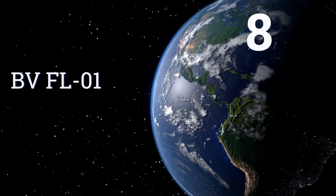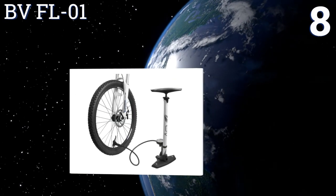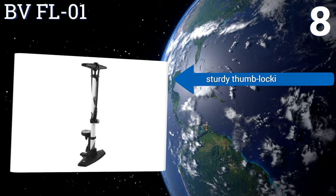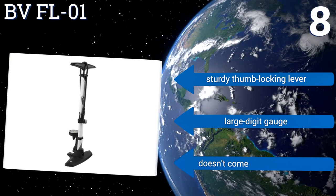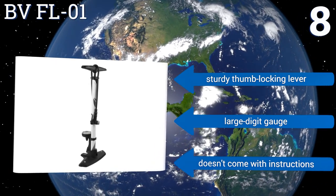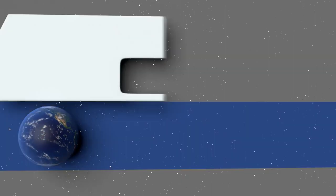The Schwinn 5-in-1 feels very well built and makes inflation easy, but the gauge is a few PSI off. Coming in at number eight on our list, the BV FL01 is available in yellow or white and stands at 24 inches tall, which is a good compromise between being too tall for kids and too short for adults. Its large base pad allows for more foot room to keep it stable as you pump. It features a sturdy thumb locking lever and a large digit gauge, however it doesn't come with any instructions.